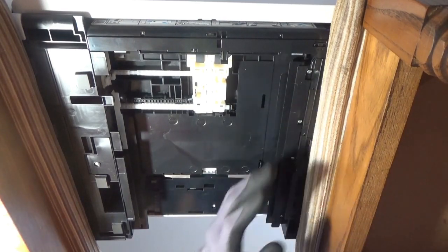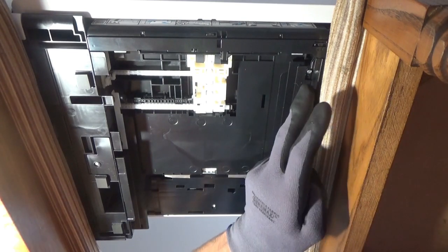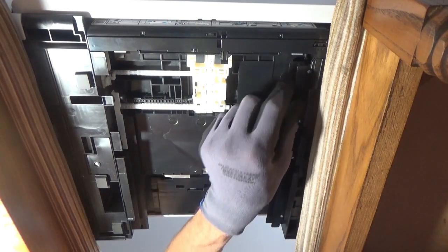Whenever I finish a task or semi-task, I always double-check the little things. If I tightened something too tight or something went wrong, you just want to make sure it's straight and in the way it was put in. And that's it.